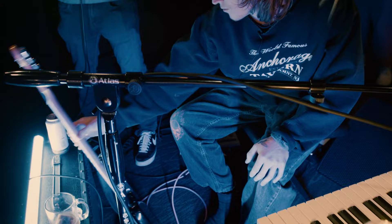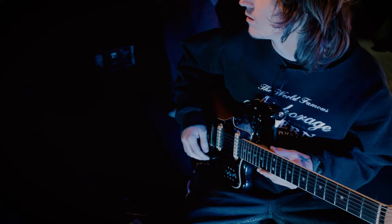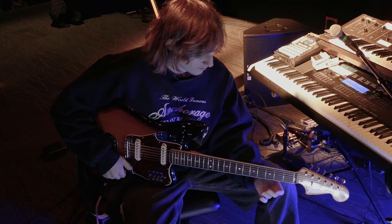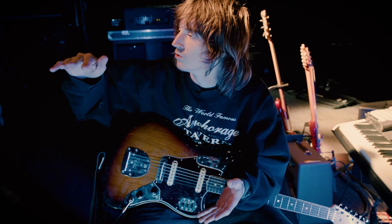The guitar is a 60s reissue Jaguar — I'm not sure exactly when they made it, but it's a 60s reissue Jaguar that's been modified so it's kind of in a baritone range. Everything is just run into a mixer to have a lot of headroom, but it kind of breaks up if you're playing really hard. It has more headroom than an overdrive, but it sounds pretty good.